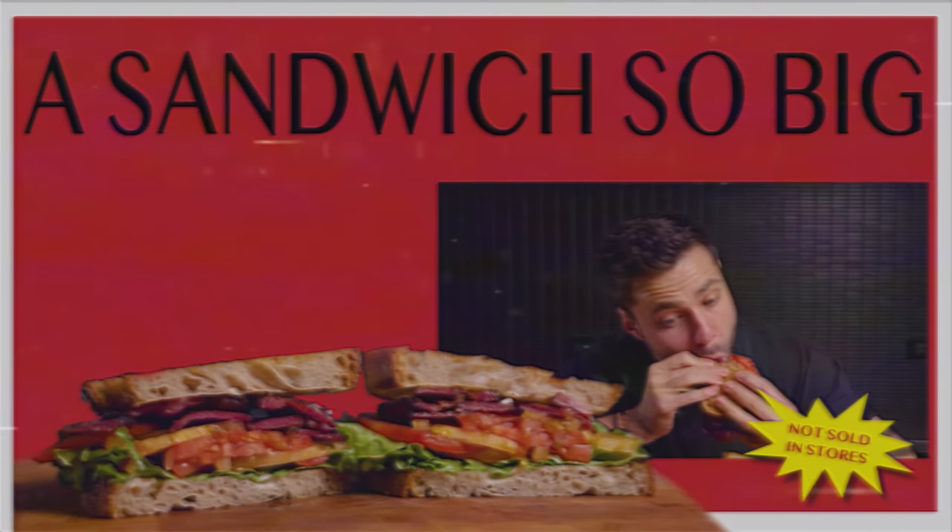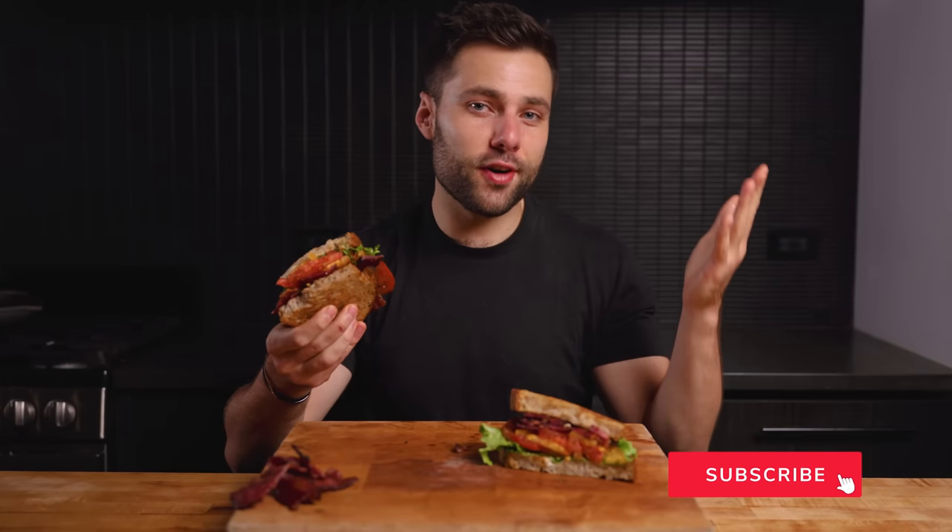Neck cramp — sandwich so big it's giving me neck cramps. It's not a super crispy bacon, it's more chewy, which I actually like in this case. Not much else to say — I'm going to eat this entire BLT. If you got some value from this content, drop a comment, make sure you're subscribed, and I'll see you next time. I just love BLTs, honestly.